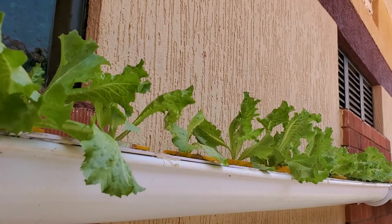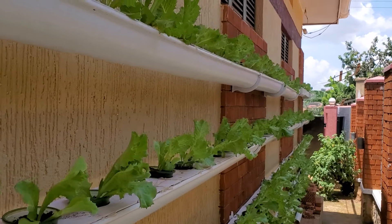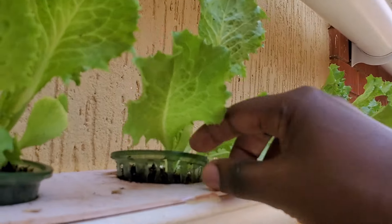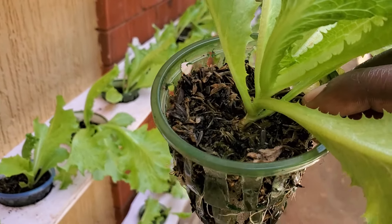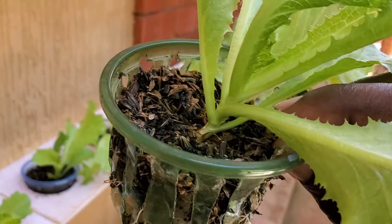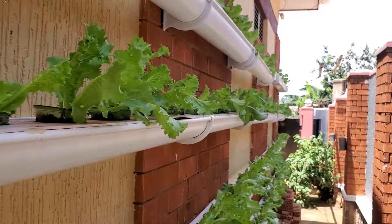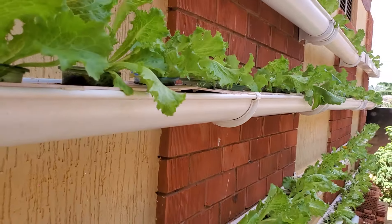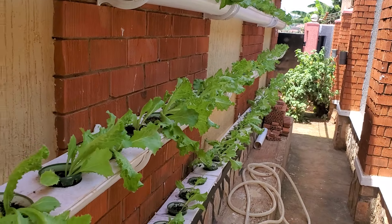This is a very beautiful garden and what matters here is to make sure that the gutters have water. As you can see there is always water inside. Another key thing is what we call the growing medium or substrate. Substrate is very important in hydroponics. There are different types — some people use rock wool, others use coco peat. Here we are using a type called biochar.